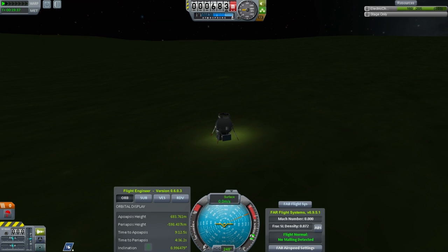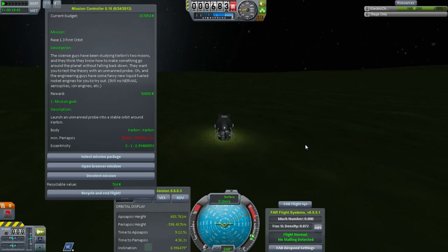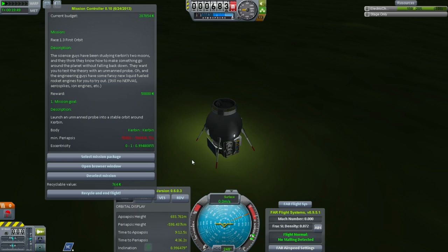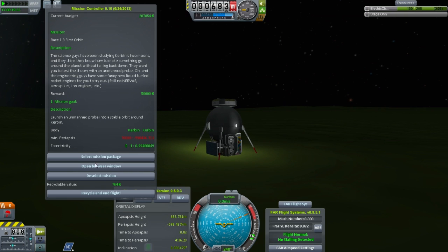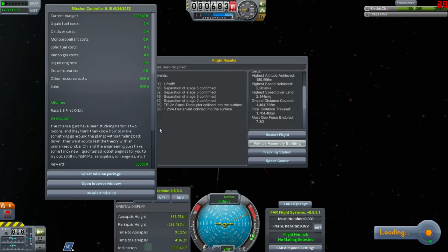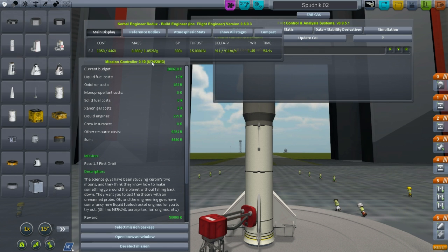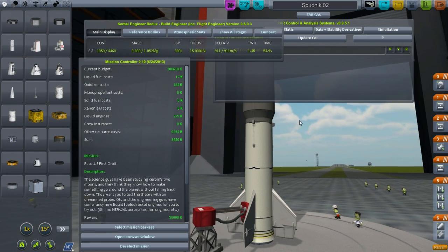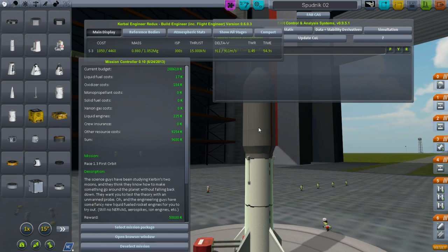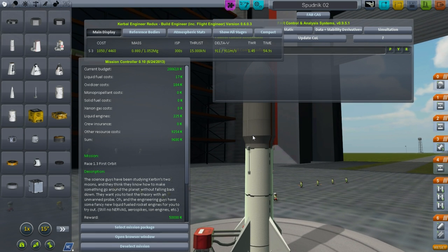So overall, technically the mission is a failure. However, we did test this — we know this is a viable design for surviving re-entry and coming back down. So that's okay. Let's recycle and end flight. We're still doing okay on the budget — we're not actually losing money yet, I'm not making any. I think when we do this some more, our first stage is decent enough but we need more oomph — more delta-V in our final stage. So we'll work on that next time.